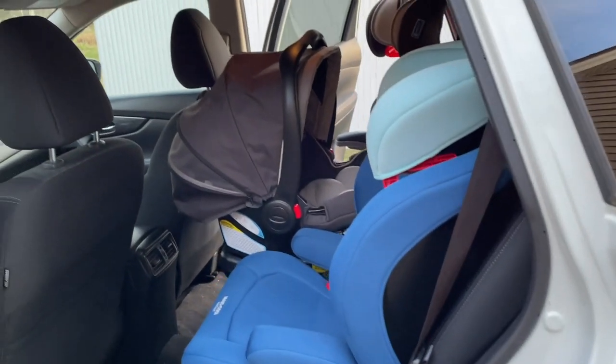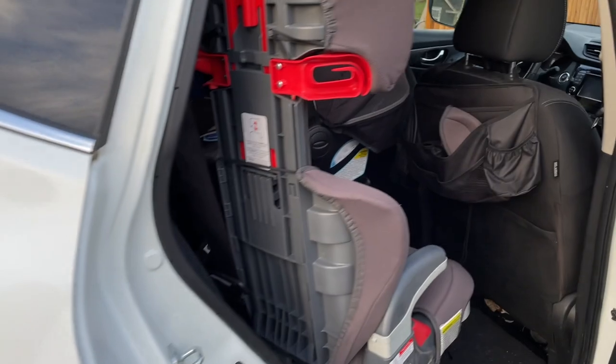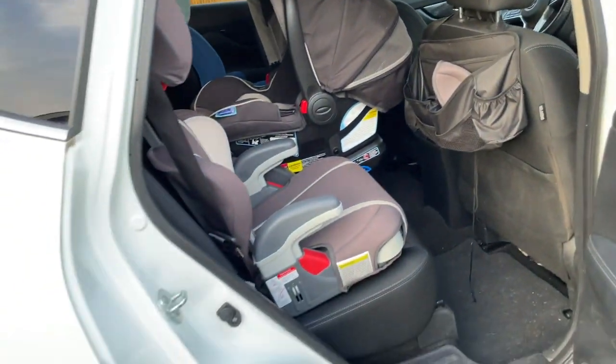We've got all three seats in, we can close the door. I'm going to scoot this one in so you can see that all the doors close.